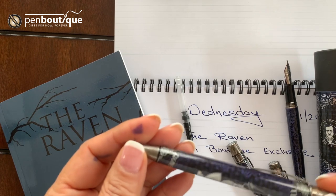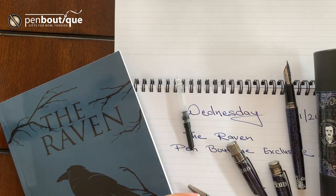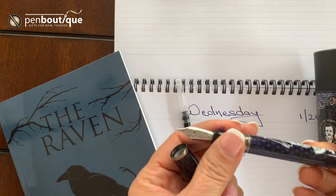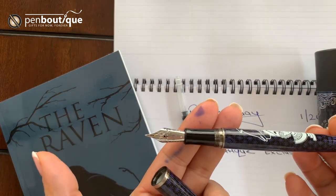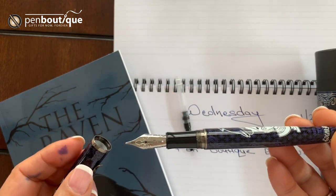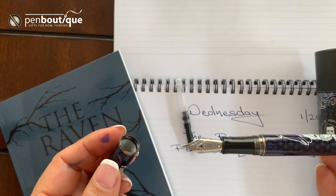So many customers asked for a fountain pen and here we are — able to make and get you the limited edition retro Raven fountain pen, limited to 500 pieces. First come, first serve.